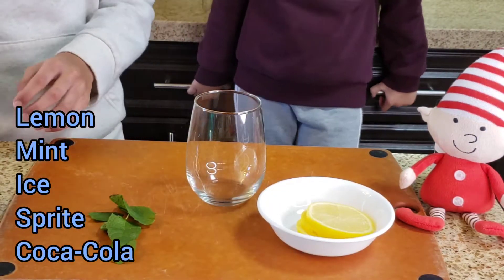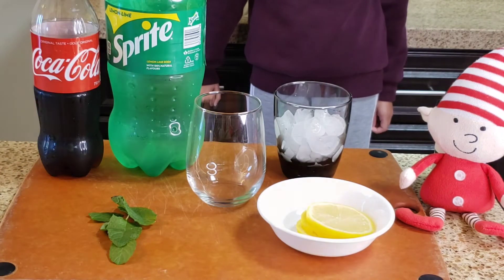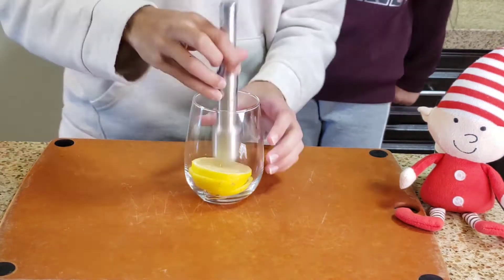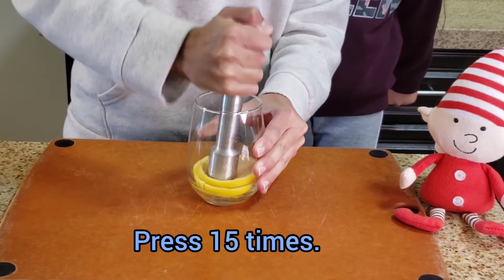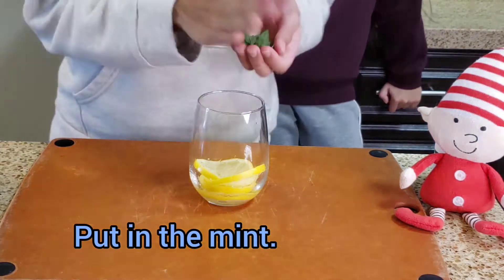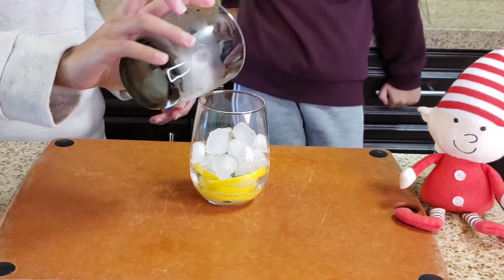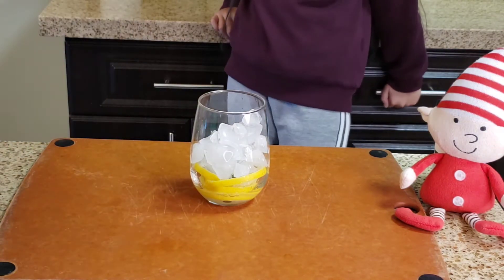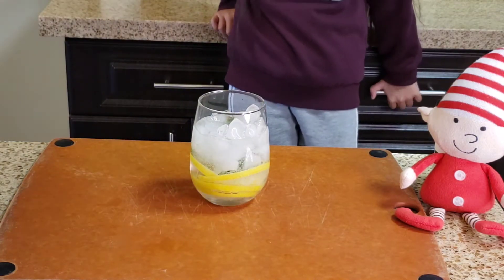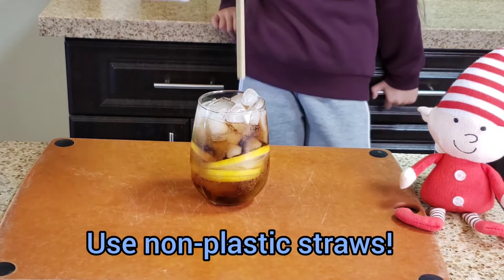For the first drink you'll need four pieces of lemon, a handful of mint, ice, Sprite, and Coca-Cola. First, drop in the four pieces of lemon and press 15 times, then put in the mint along with the ice on top. Then pour in the Sprite and finally the Coca-Cola, drop in a straw and you're all done.